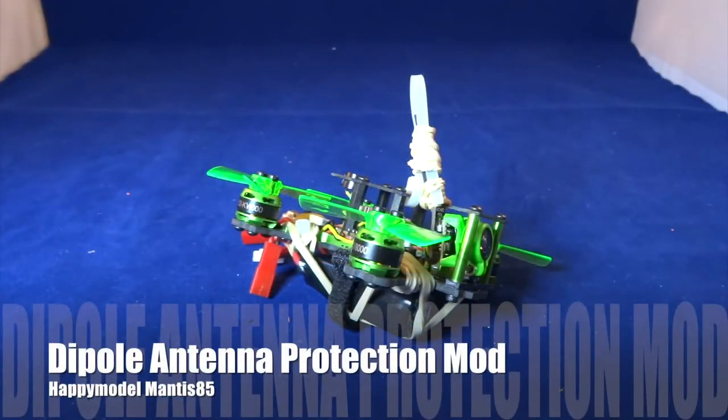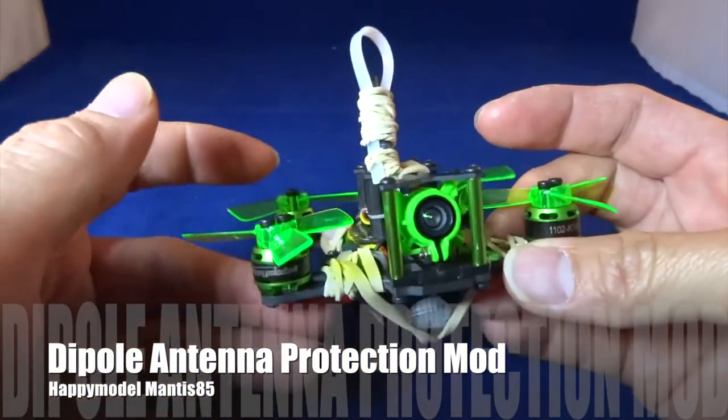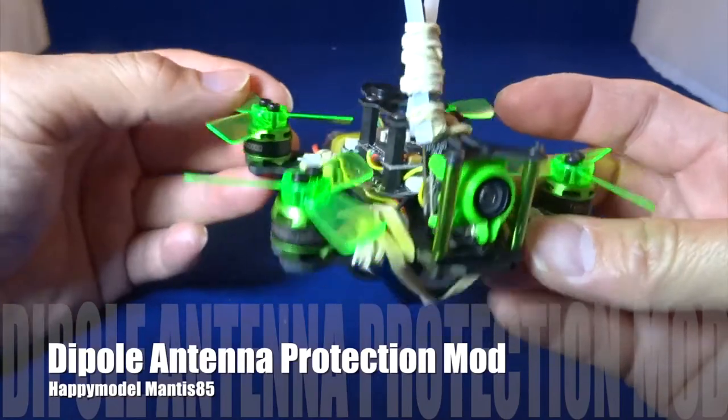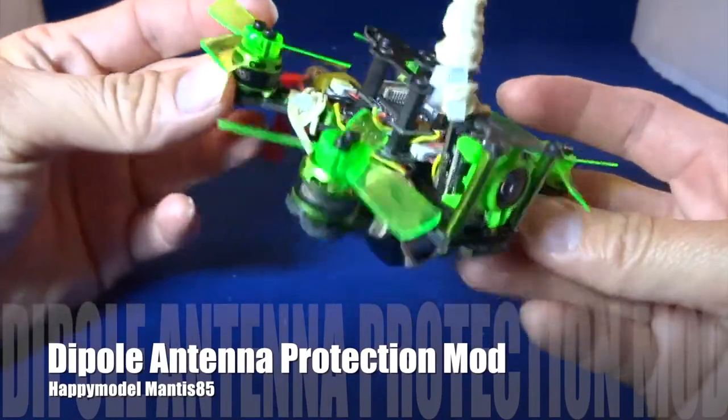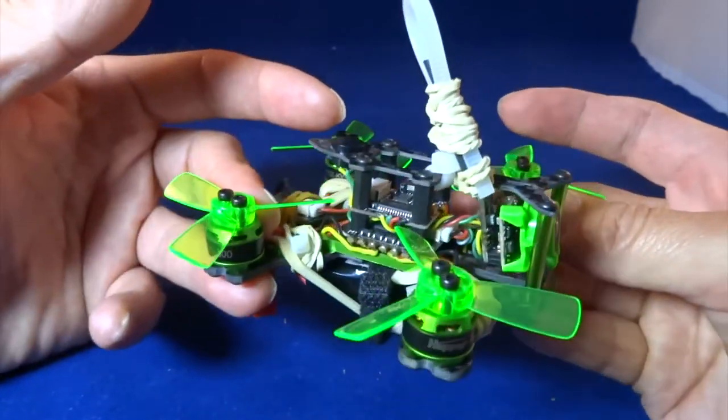Hi guys, in this video I want to talk about the Happy Model Mantis 85. This model is actually built quite well except for a couple of things that you need to protect.